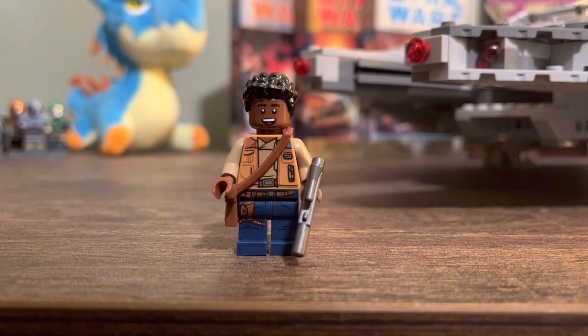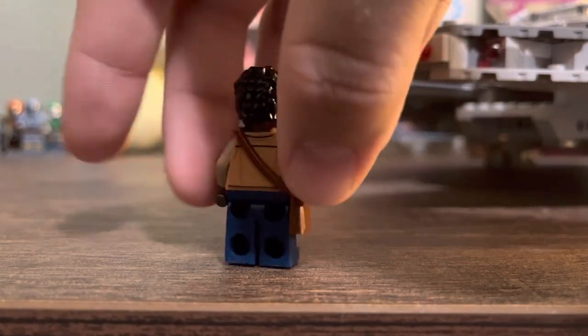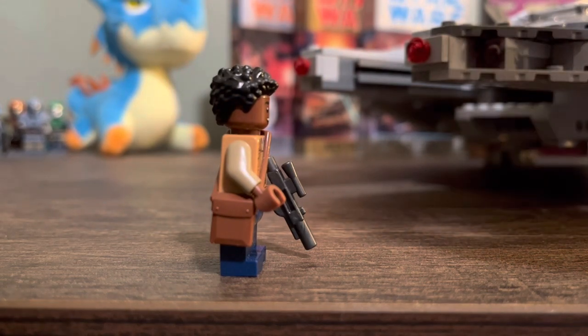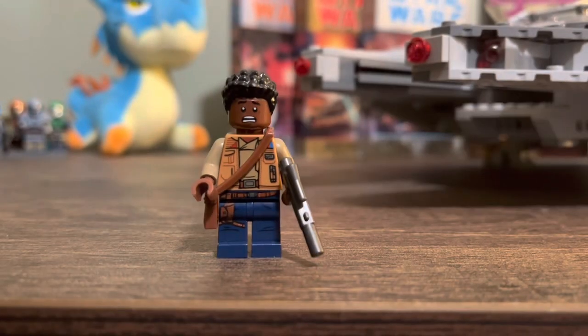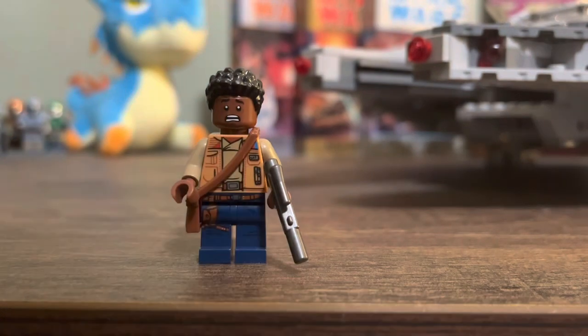Next we got Episode 9 Finn. Very nice figure — some leg printing to represent his holster, some waist printing for the belt, and a very nice torso print. I like the look of the vest with the arms. He's got a little pack or sack where he can carry some thermal detonators or anything. Good hairpiece. His first face is just a nice smile, and then on the back we got a much more frightened face. He's got a gunmetal gray blaster, different from Lando's. Very good figure.